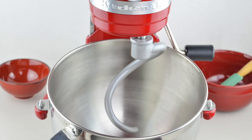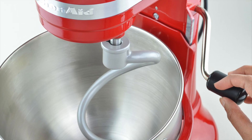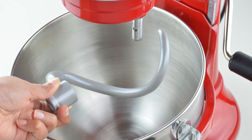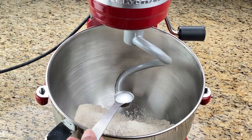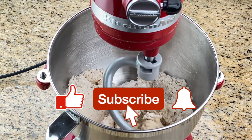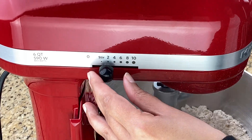Hi guys, welcome back to my channel! Today I'm sharing with you how to make roti dough in the KitchenAid stand mixer. I recently bought this stand mixer mostly to make dough for rotis and parathas, among other things. I tested it out and it works like a dream — you get perfectly kneaded soft roti dough under five minutes, totally hands-free and mess-free.